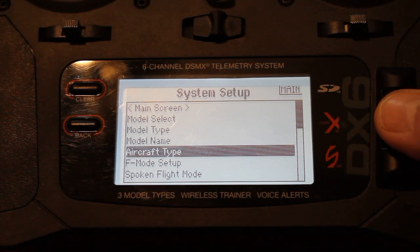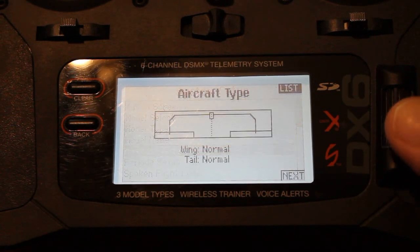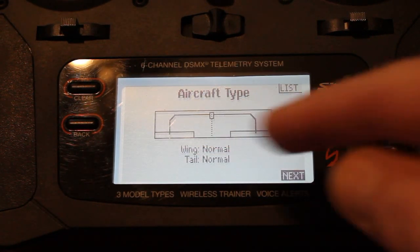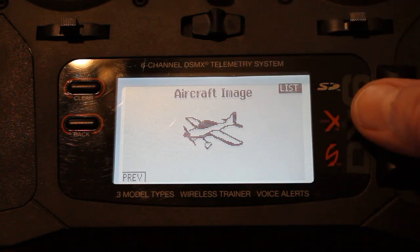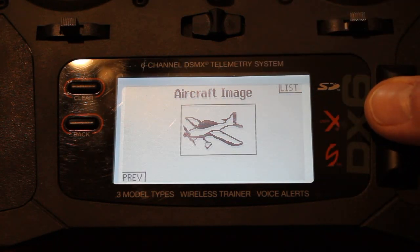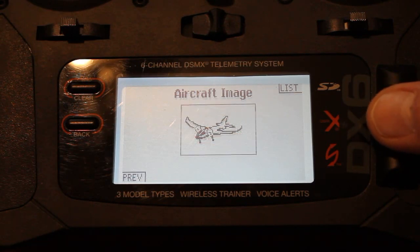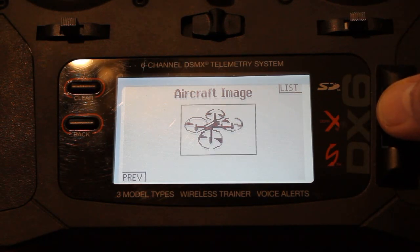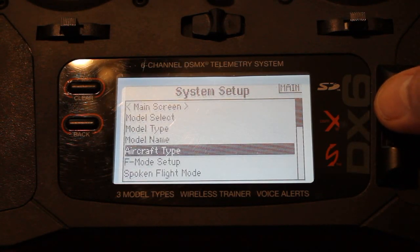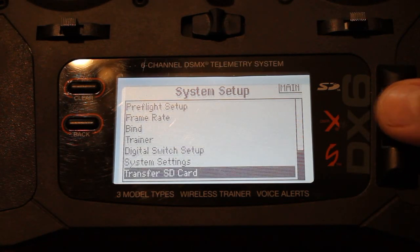Then we want to go to aircraft type. This is just strictly to change the picture on the side there, because I know a lot of people get confused and not quite sure how to change that picture. So we selected aircraft type, go into next, hit the button, and there you go — aircraft image. Select aircraft image, push your button again, and then it lets you cycle through a whole bunch of preset images, and then we come up to a quadcopter. Pick that, pull back, and that is — believe it or not — the only thing you have to do to your transmitter to set up your model.